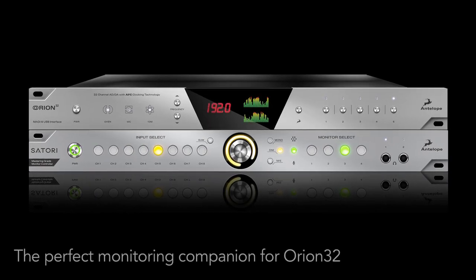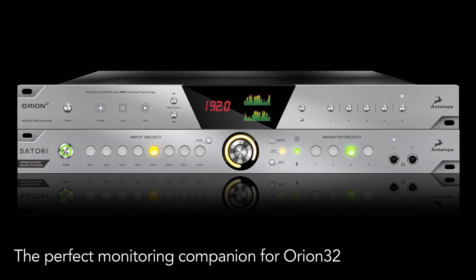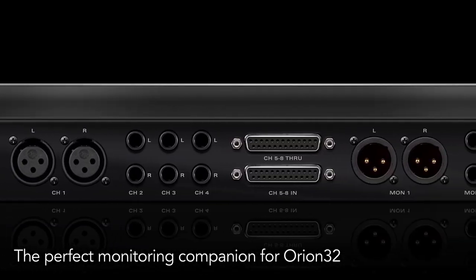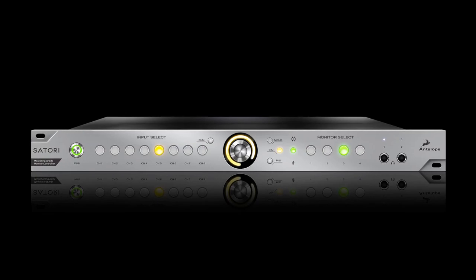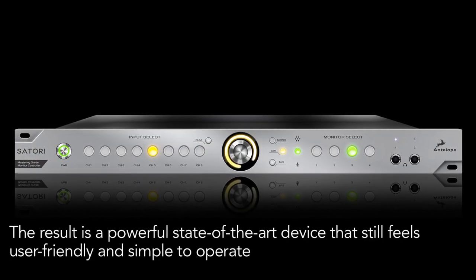Satori is the perfect companion to Antelope's Orion 32 interface and would complement any mixing or mastering studio, from an expanding home setup to a state-of-the-art recording facility. Satori boasts exceptional sound quality while maintaining the high-end signal paths that Antelope customers have come to expect.